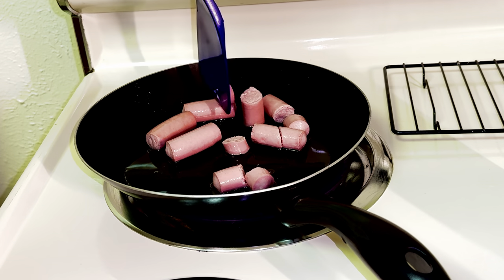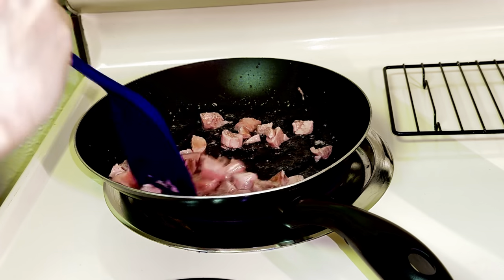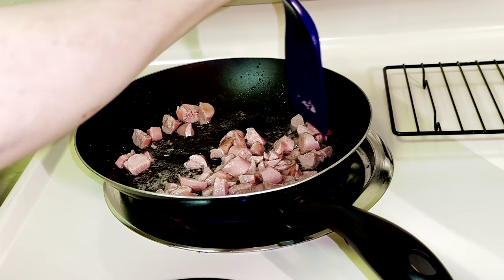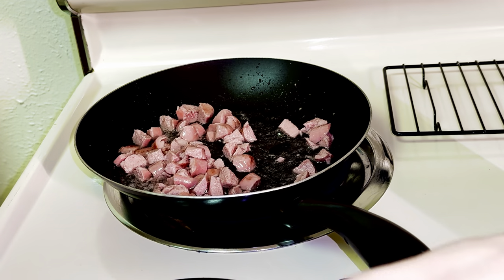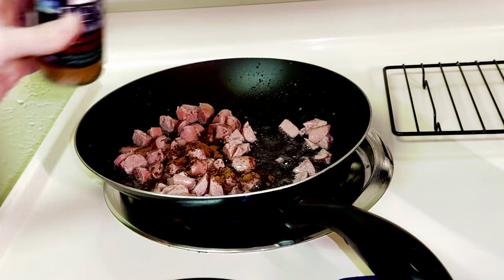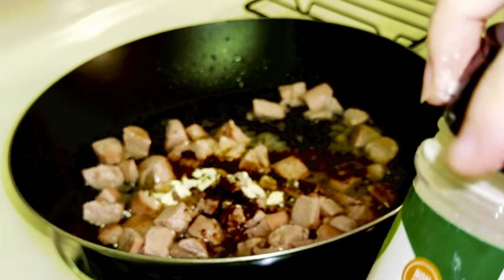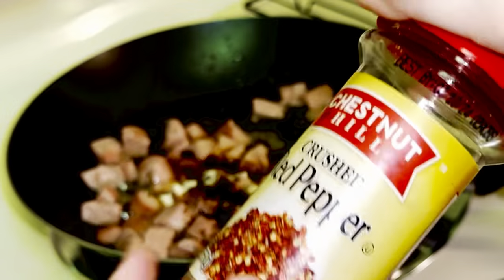Try to dice them into small bits. Pretty much done chopping them up. I'd like to add the spices now, so here goes the five spice powder, some garlic powder, and chili red pepper flakes.